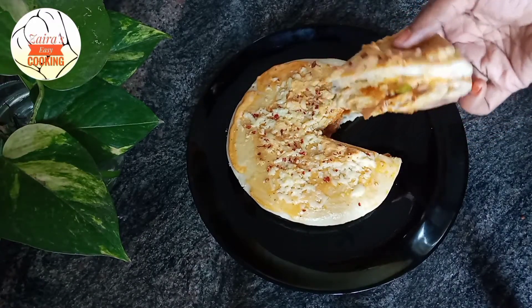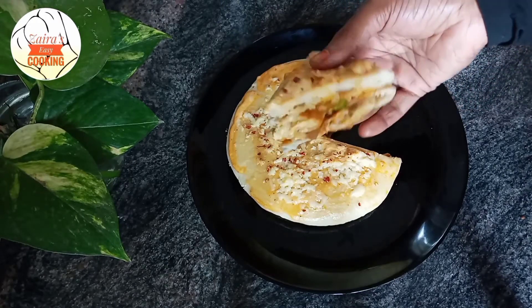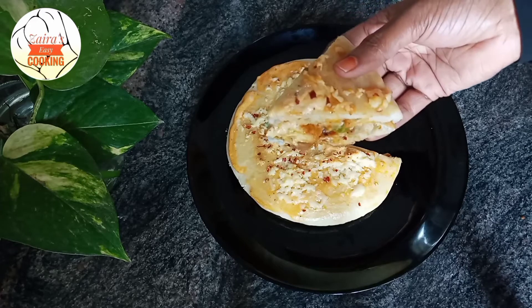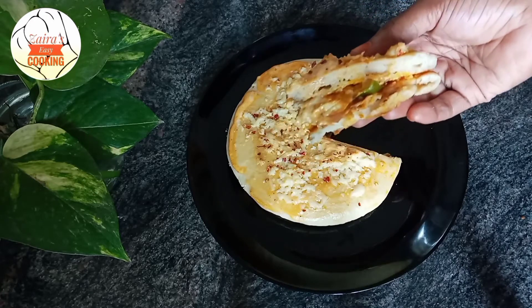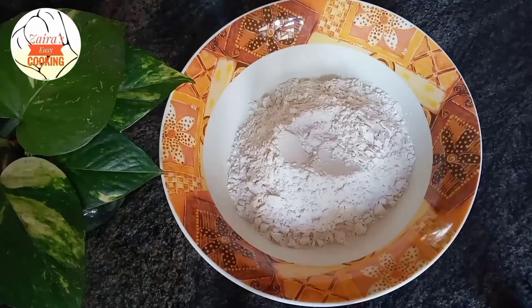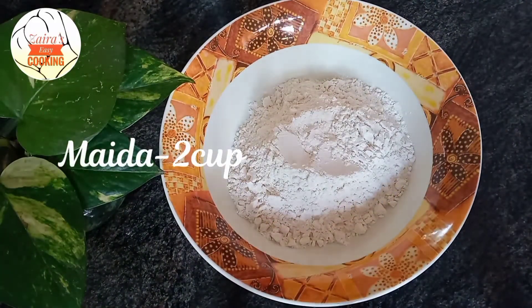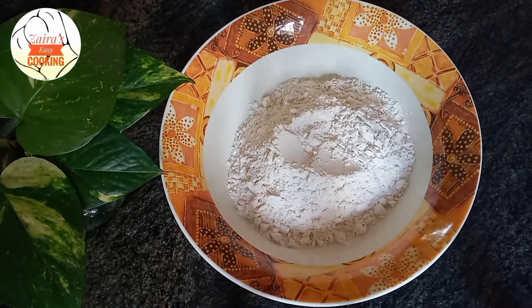The shawarma is ready. It's a nice taste of the shawarma. It's ready for pita bread — 2 cups of pita bread — and ready for 2 shawarma sandwiches.